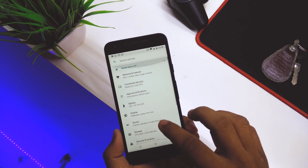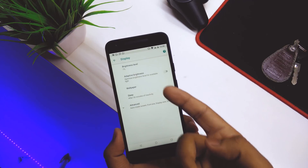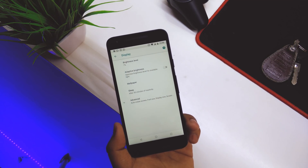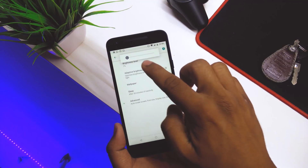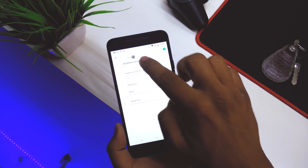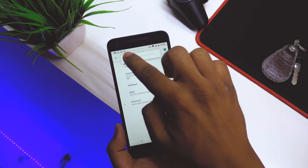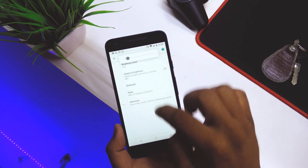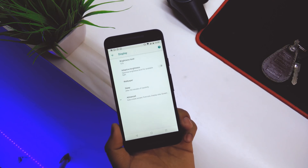Another thing: going into Display, you can see the brightness percentage at the top. It's at seven percent right now, and if you increase it the percentage increases accordingly. I reduced it and it's now showing sixteen percent.